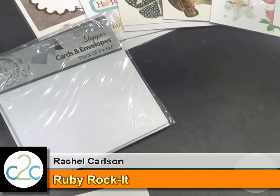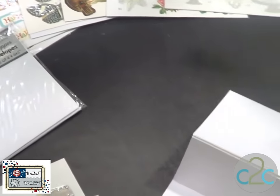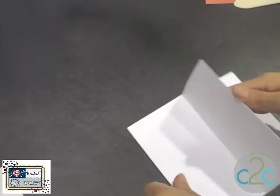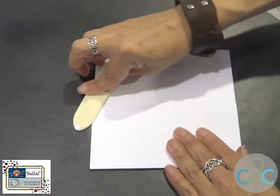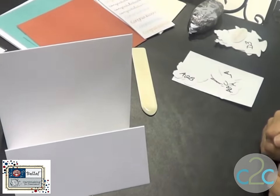Hello everyone! I'm here today to show you how to use our stepper cards, which come pre-scored, which is pretty fabulous when you're needing to make things on a very quick timeline. You basically just fold at the scored piece and you've got it already ready and set to go.